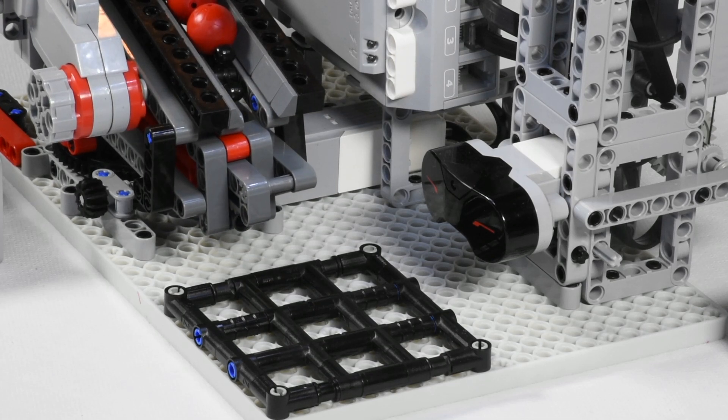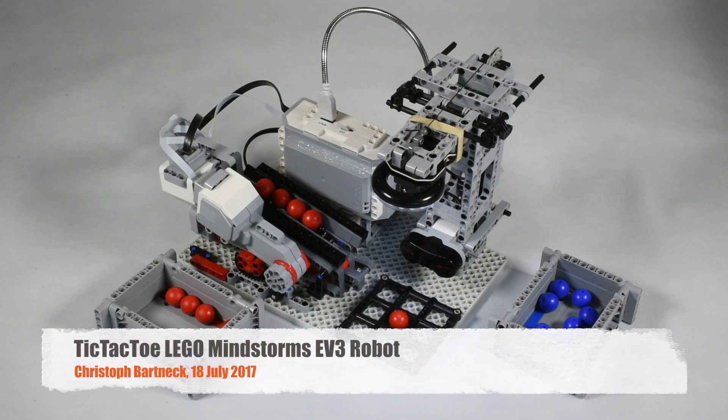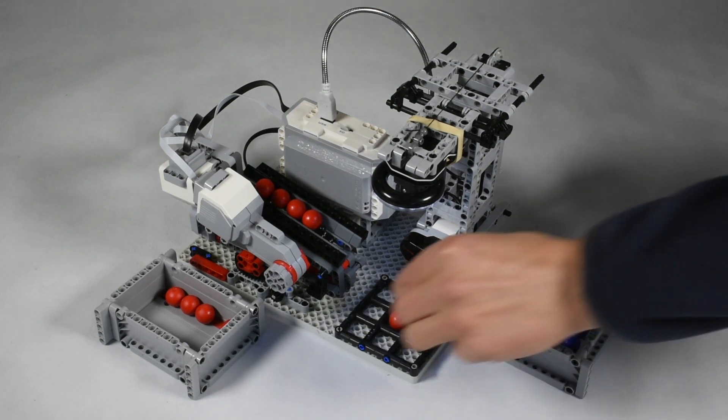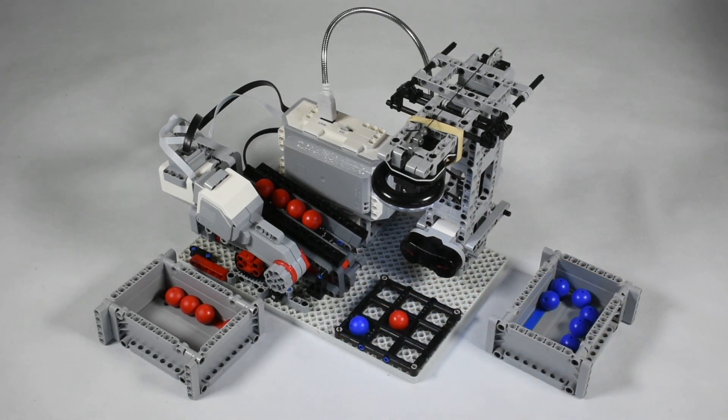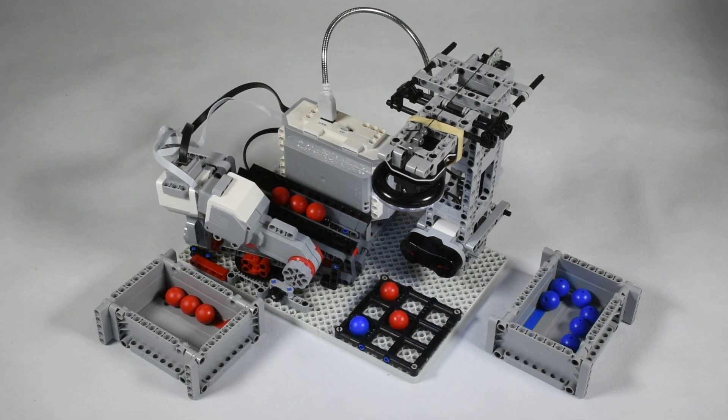Play tic-tac-toe against this LEGO Mindstorm EV3 robot. It uses three motors to drop its balls in the right field and an NXT cam to view the board. It then calculates the best move using a Minimax algorithm, exploring all future moves and rating them according to their winning chances.